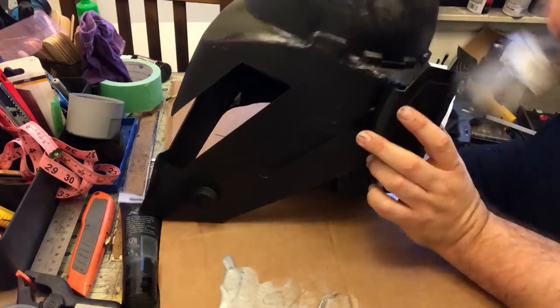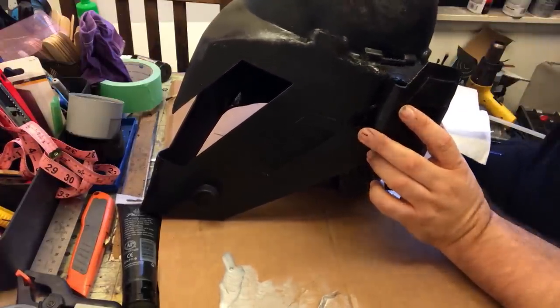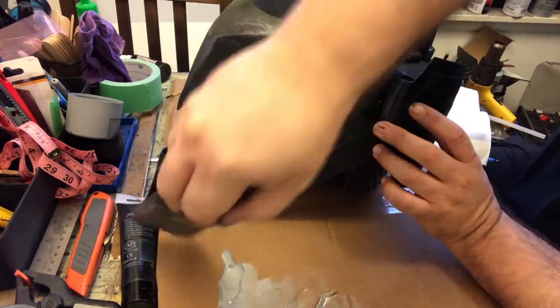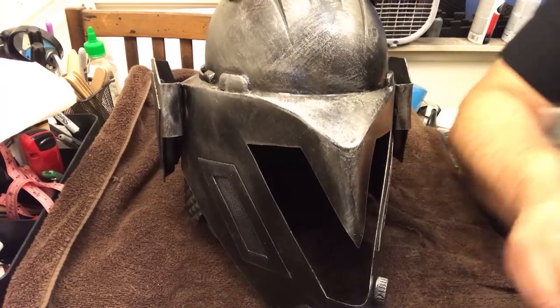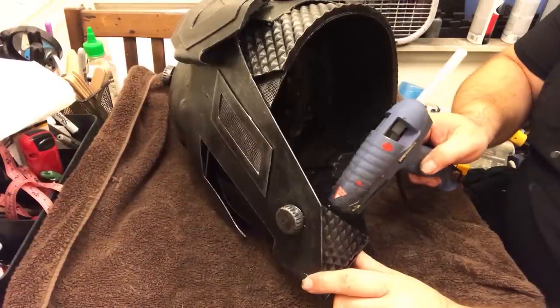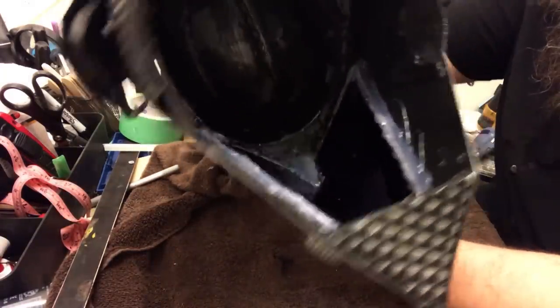I'm going to brush on some metallic paint — going for a gunmetal look. I put a little bit of paint on the brush and just lightly dust. When you're doing this you get a feel for it. The main thing is not to put on a solid coat — just keep dusting. Now that's done, I put a coat of clear on before I weather it and attach the visor. I take some hot glue and place the visor in — had to massage it a little. Square peg, round hole, but I got it in there.